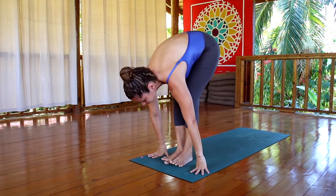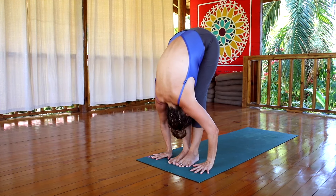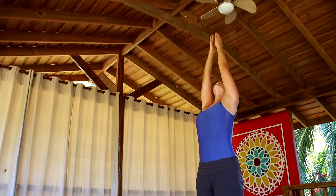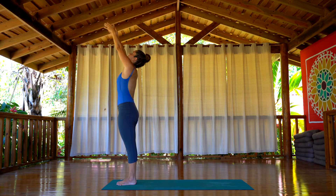Inhale, step with the feet back between your hands, lengthening the spine, and look up. Exhale, back to Uttanasana. Inhale, raise the arms up, hands together, gaze at your thumb. Exhale, Samastitihi. Now we're going to repeat two more times.